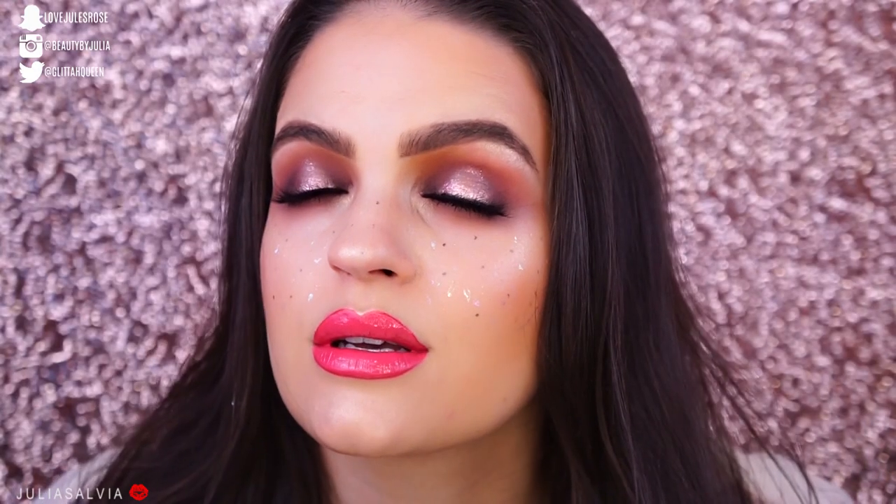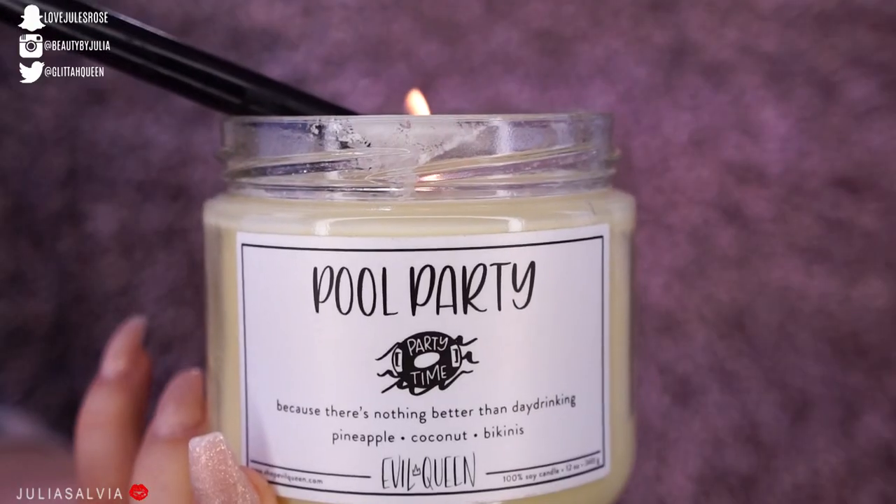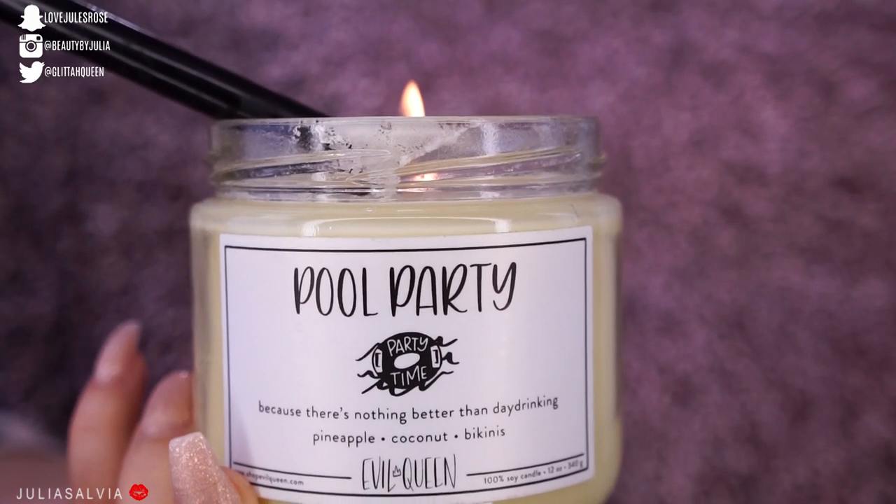Hello there, you guys, and welcome back to another video, part of my ABC series. We are on the letter E. This entire video was inspired by this candle from Evil Queen — it's called Pool Party. It smells like pineapple, coconuts, and bikinis. This is because there's nothing better than day drinking. We're just gonna get into it.